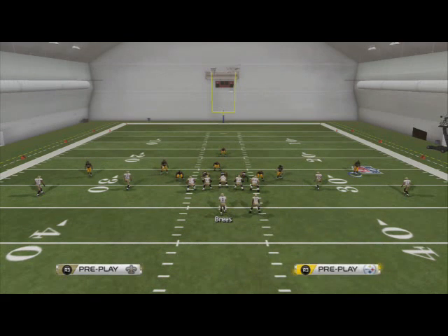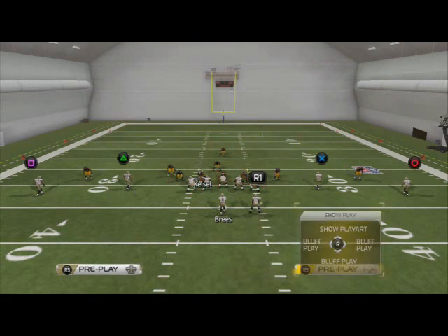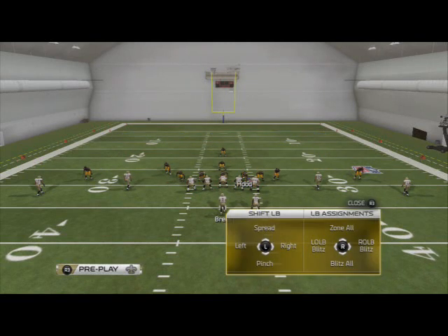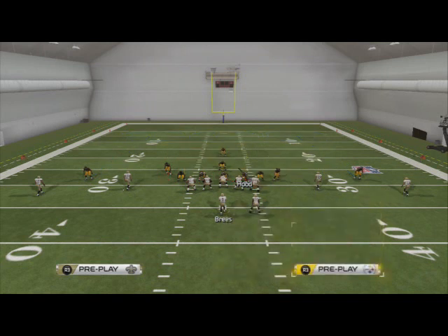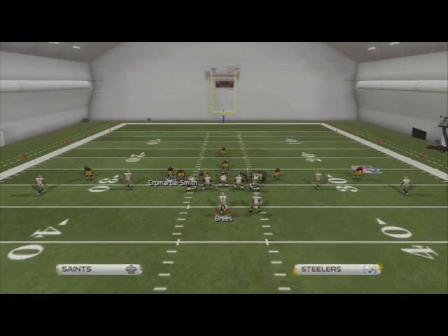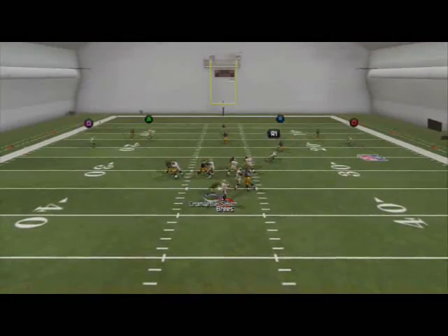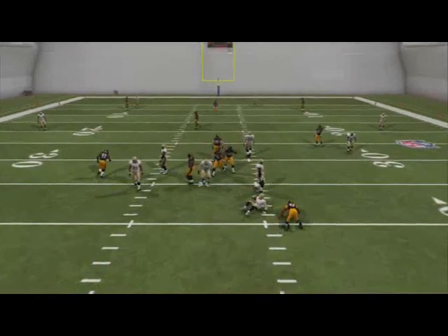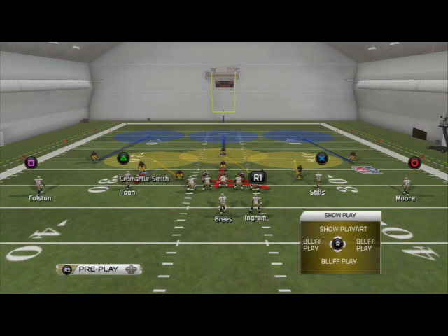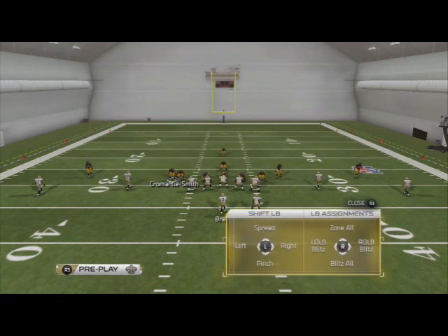We're going to base the line and press, spread our defensive line, quarterback contain left to screen the defensive end, globally zone our linebackers, and then globally re-blitz both outside linebackers. This is going to send six guys at the quarterback and you're going to see we get two guys free off the edges. You want to put your fastest linebackers in these positions — Pittsburgh is a little slow, it actually works a lot better with fast players.